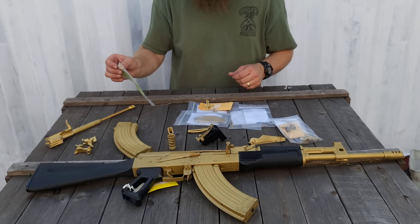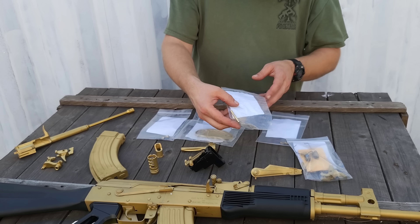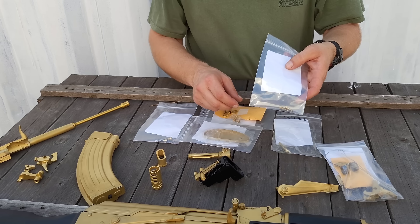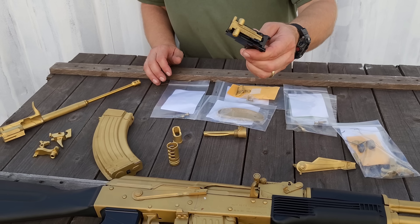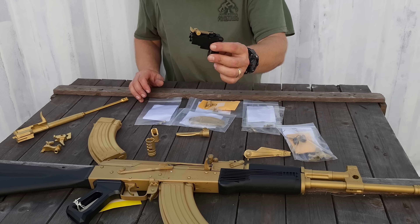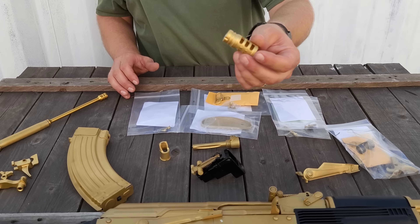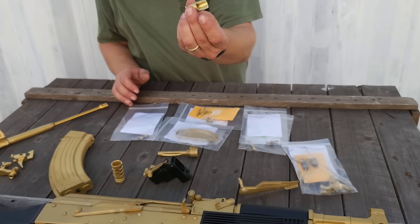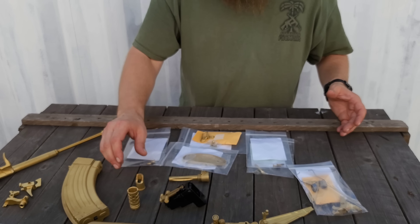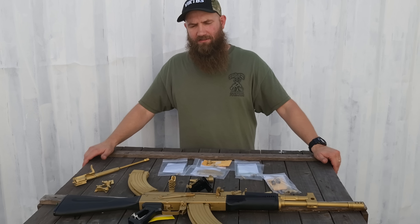We did other hardware pieces — stock set screws, axis pins, some other little screws for your stocks. We did this rear sight base with just the rear leaf, it's kind of cool looking too. Definitive Arms fighter brakes — love the fighter brake, it's a great brake, it'd be cool to be gold. We got a slant brake too. So a little bit of diversity here as far as parts, but mostly all accent parts.